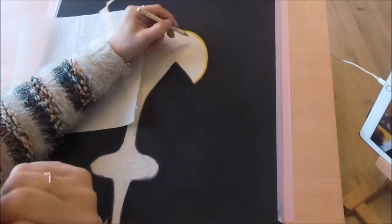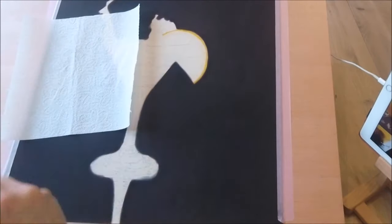Then I started with the fun part — the glass and the oranges. I roughly blocked in the shapes, the lights and the darks.